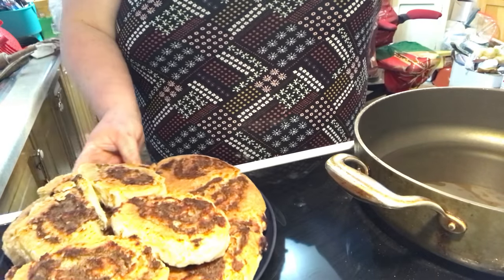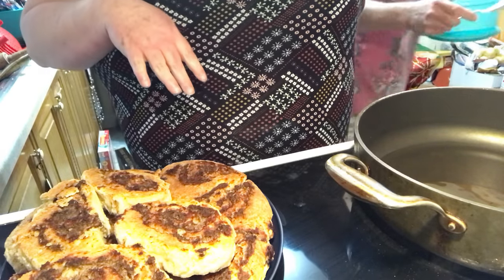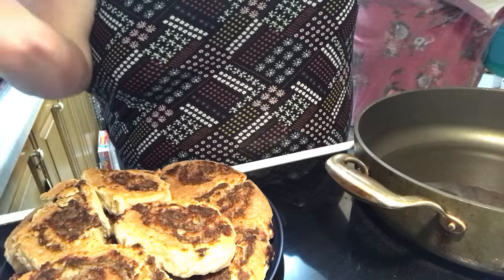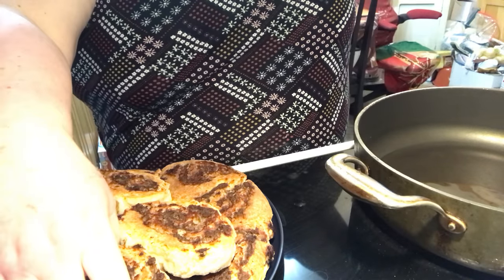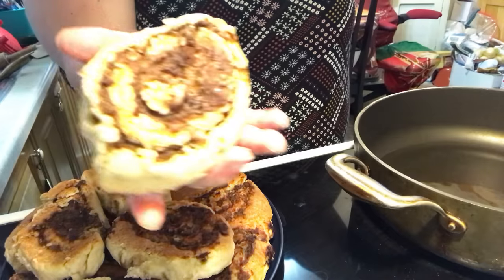Hi everybody! Welcome to video 2 of the hamburger pinwheels. Now look, they're all done. We kind of flop them out after they cool just a bit, just like biscuits. But look how good they look.